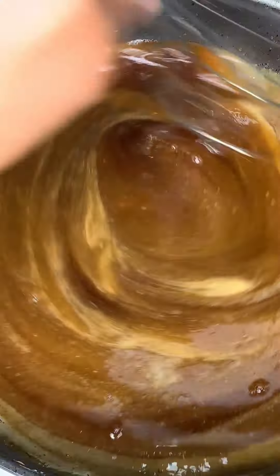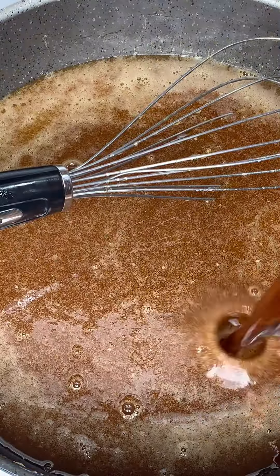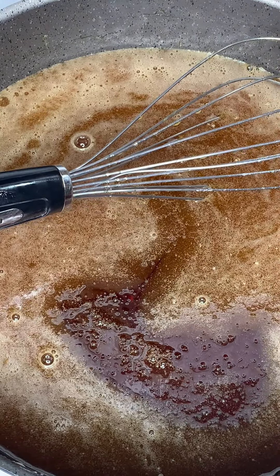I'm going to add half a cup of maple syrup. So it's a cup of dark corn syrup along with half a cup of maple syrup. Some people use light corn syrup — it all depends on what you prefer.